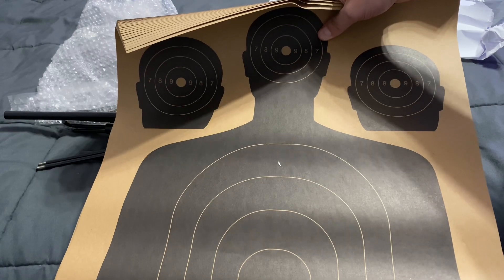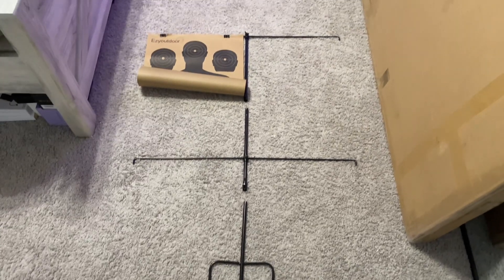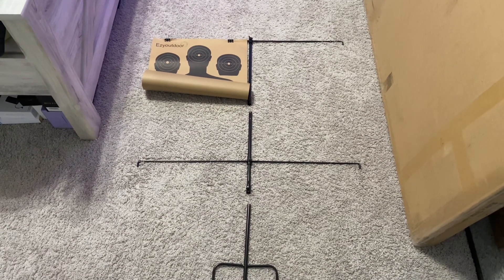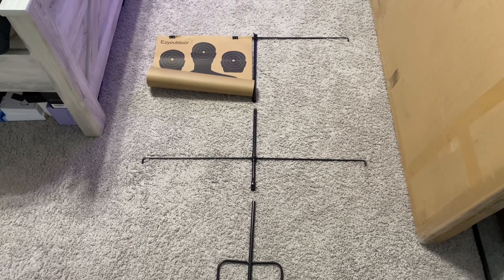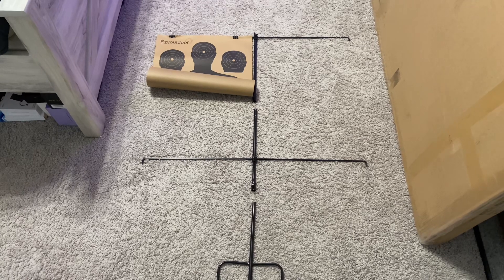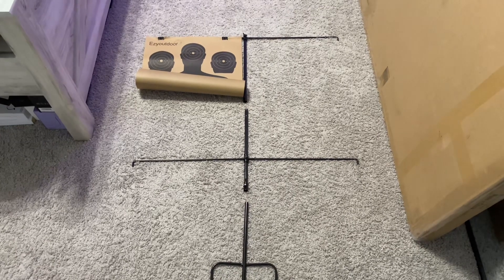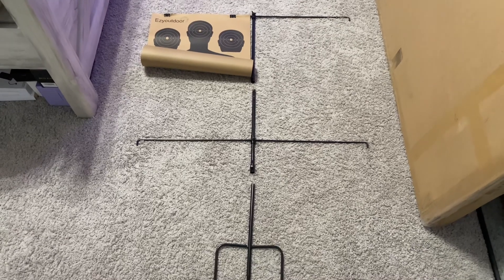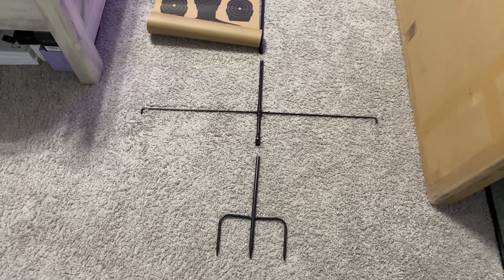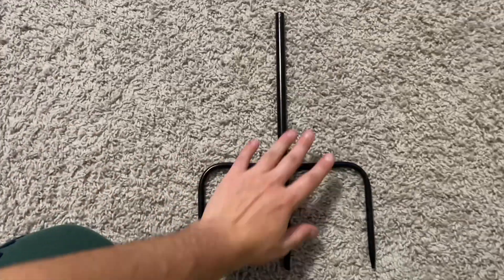Alright guys, I've pretty much laid out how you should have it set up. I thought this was the easiest way to do this video because there were no instructions in the box, so I kind of had to guess, though thankfully I had an image to go by. Hopefully this video helps if you're lost. It's pretty easy — it should take about five minutes to put together.